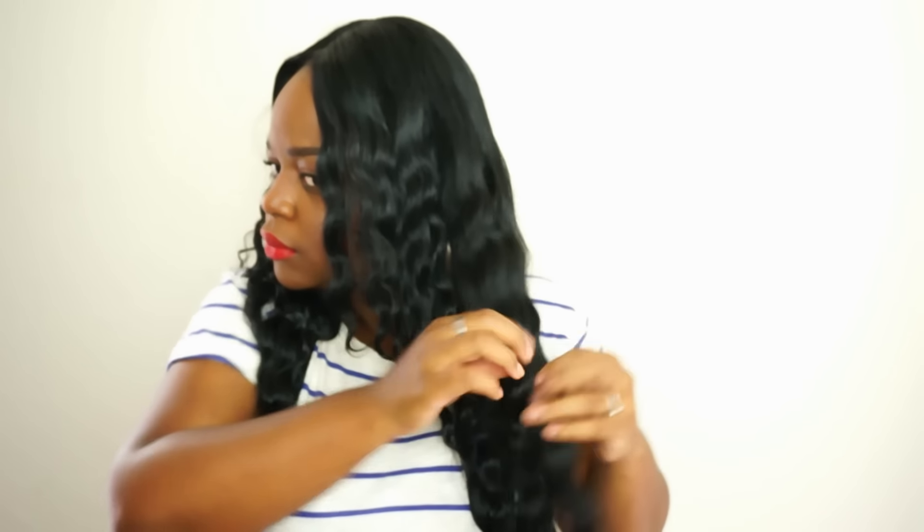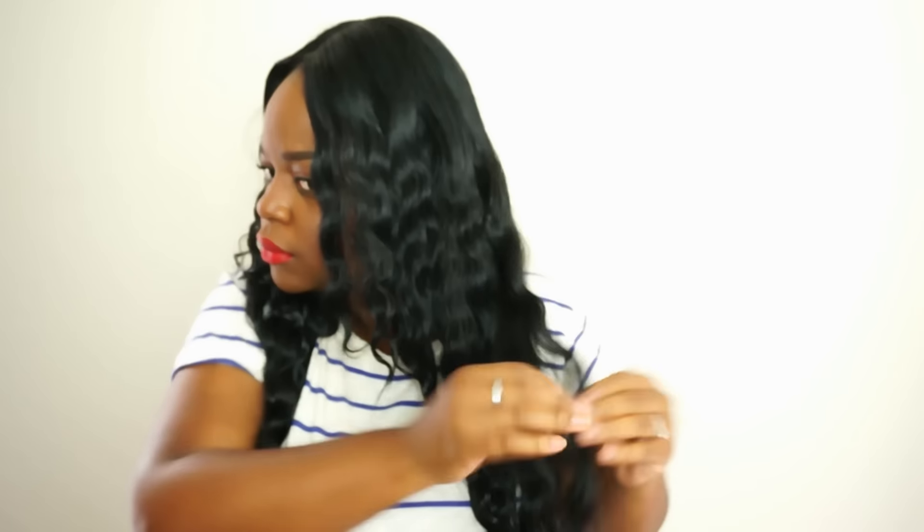I really hope you guys like this video and if you guys would like more hair tutorials or just more hair videos in general, be sure to thumbs up this video and comment down below. Don't forget to subscribe — thank you guys for watching and I'll see you all in the next video.